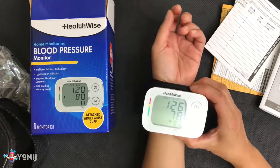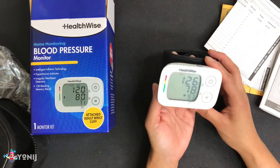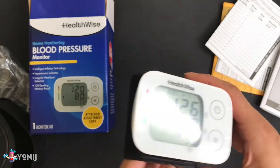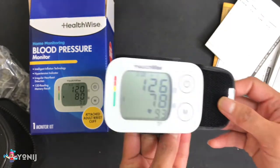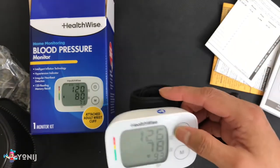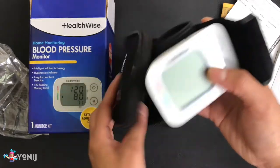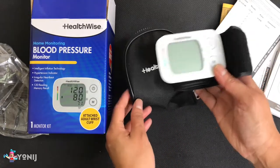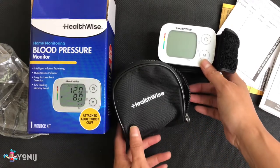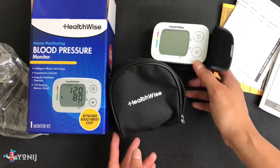I'm going to go try and compare this to my other one — the Omron. I'm going to see how accurate this thing is. And if it matches up, that's pretty good, because I love how convenient it is to just put it in this little pouch and be done with it. Alrighty guys, and on that happy note, thank you guys for watching. Remember to subscribe to Yoni J where I give unboxing videos in the morning and gaming videos at night. See you guys next time — bye!